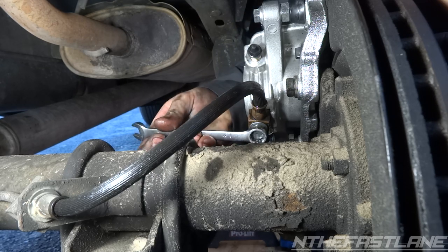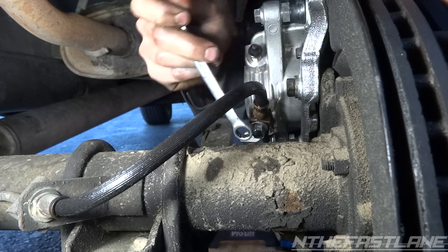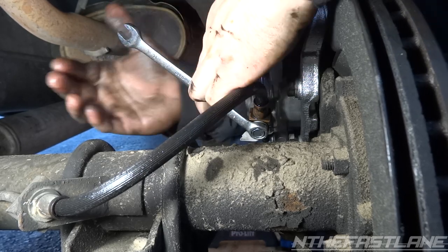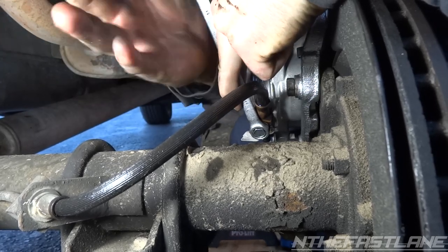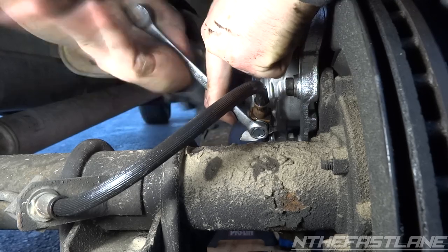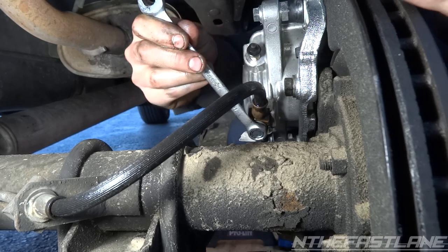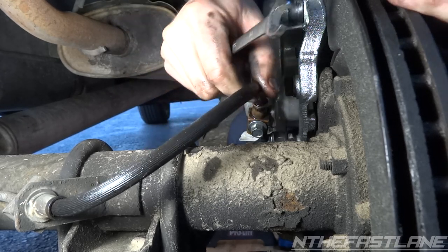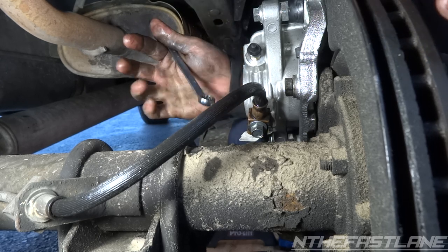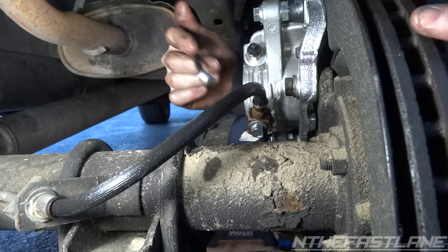I'm just going to tighten it until I feel like it's clamped down pretty good. Remember you're going into aluminum, so once you get it tight just give it a couple small whacks. Those are clean washers — they're going to compress and crush in a nice sealed manner, so you don't have to worry about an old washer not compressing properly and getting some leaks.